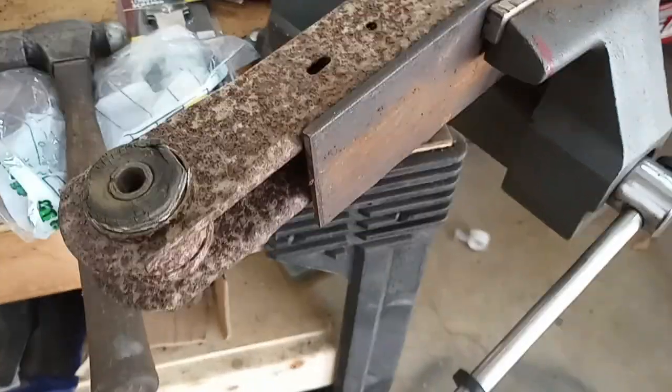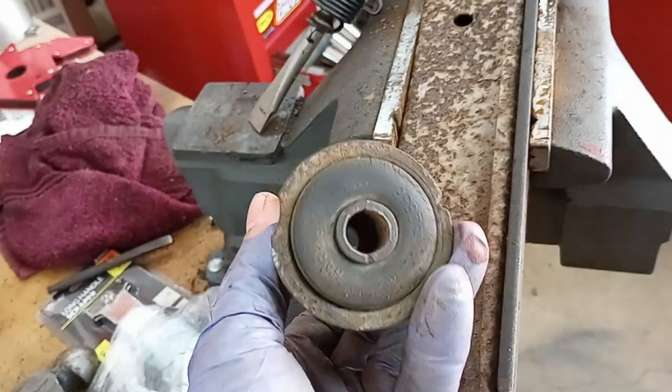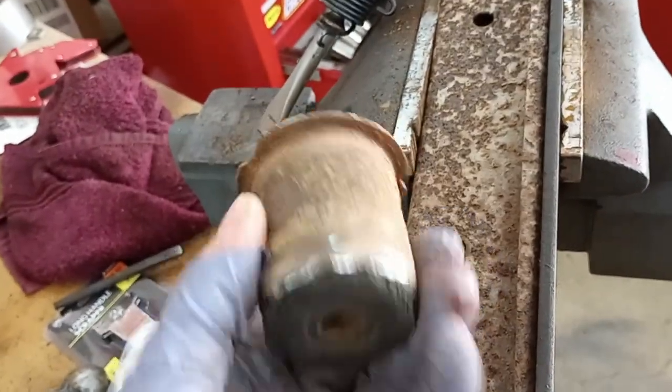I got one done — well, I got one out — and here's the one I pulled out. They're pretty okay, they're kind of dried out, kind of cracking, but I'm redoing the suspension so might as well redo the bushings.